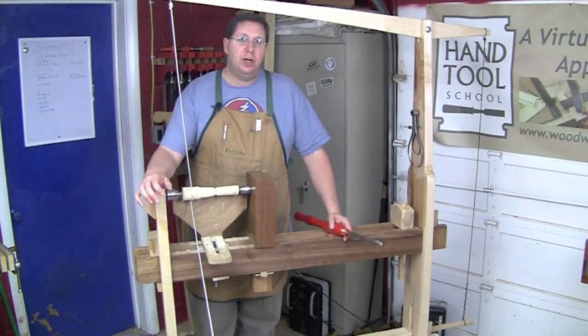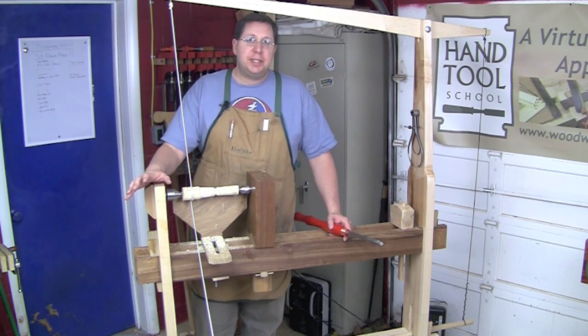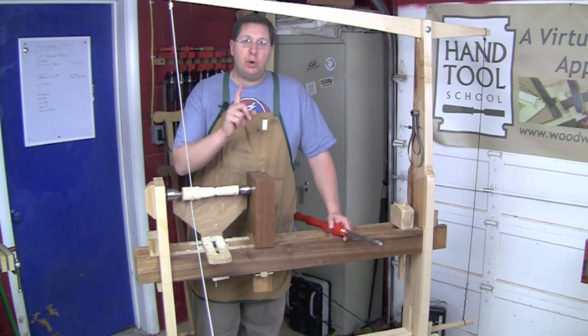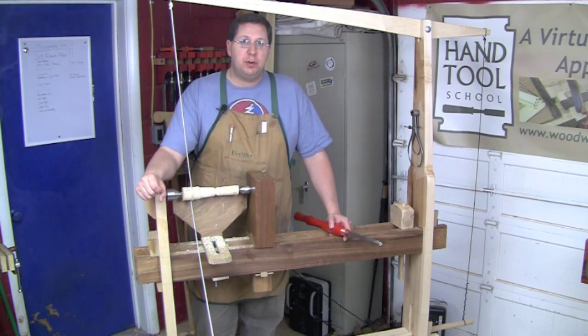In the coming lessons we're going to embark on some specific spindle turning and faceplate turning work. Basically this means we're going to do a whole bunch of different projects, and before I do that I wanted to throw in one more general lesson that discusses some of the fundamentals of foot-powered turning.